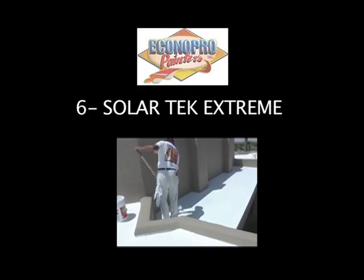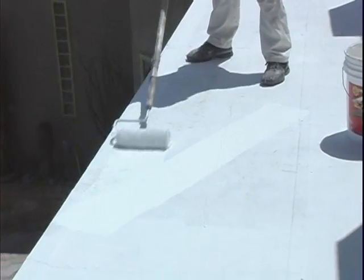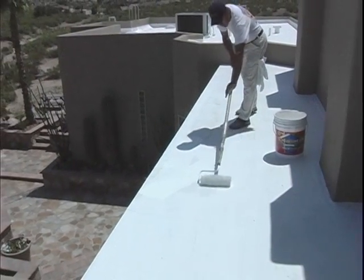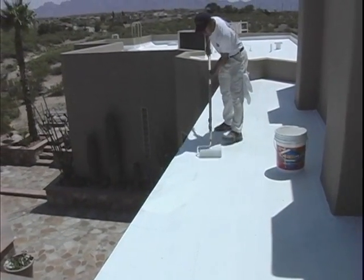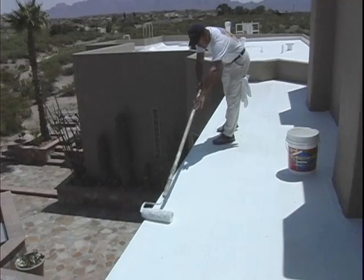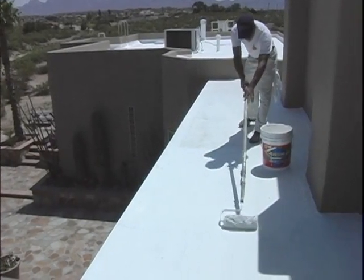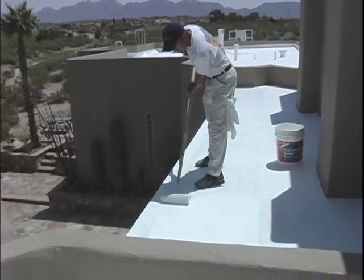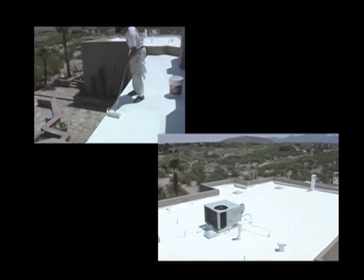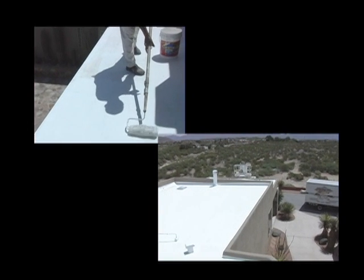The sixth step is applying the finish. Elastec Extreme is applied at 100 square feet per gallon. We apply this product with a nine-inch roller and brush around all penetrations. This product can also be sprayed with a large airless sprayer. We mask to achieve a straight line on the parapet. This product is Energy Star rated and has extreme resistance to heat, dryness, monsoon thunderstorms, and powerful UV rays and radiant heat. Applying Elastec Extreme Roof Coating will reduce building temperatures and conserve energy as well as the roofing materials.